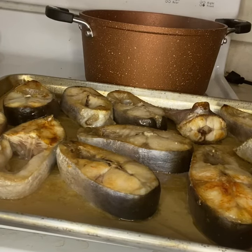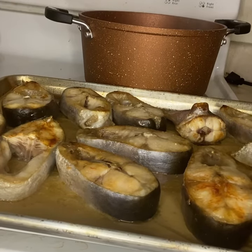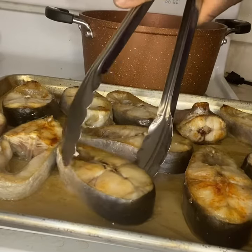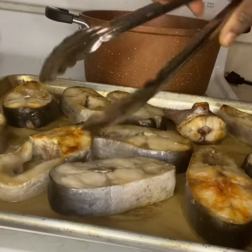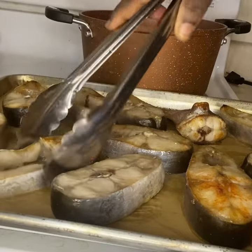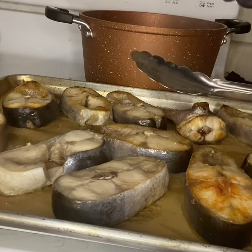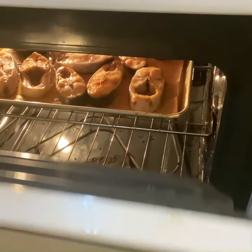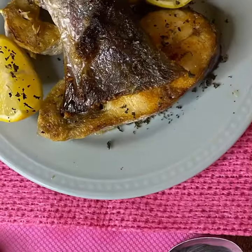And put it back to grill. I'm going to grill for another 30 minutes on high. So your grilled fish is ready!